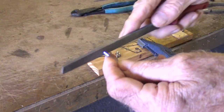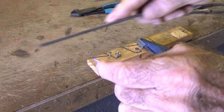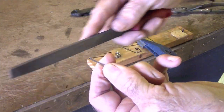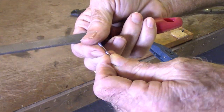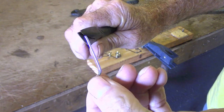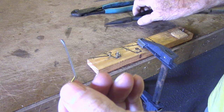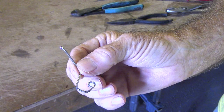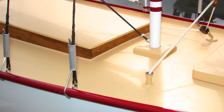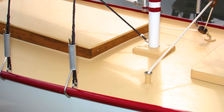I use a file to round off the sharp spots on the end of the wire, and I make a little bend right at the end of the wire. That little bend at the end will discourage the aluminum collar from getting out of place while the boat is sailing.